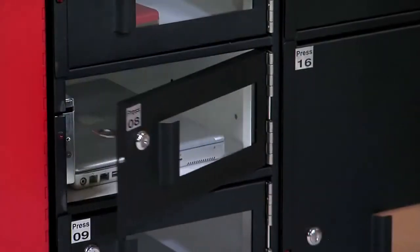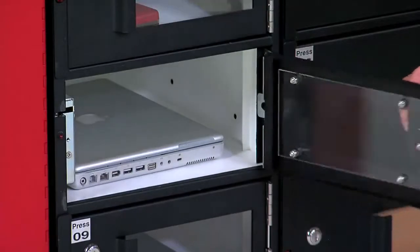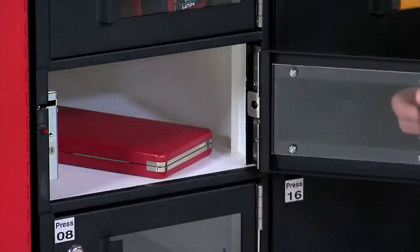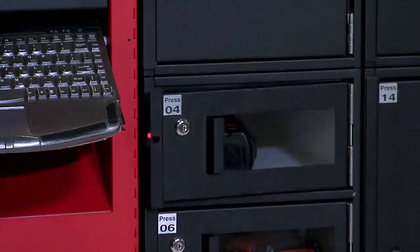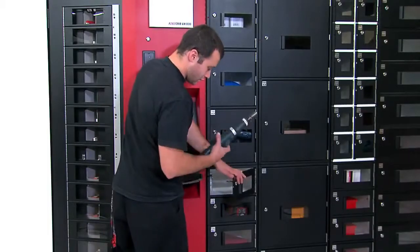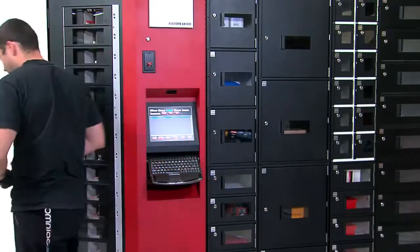For extra large items such as computers that require electrical and LAN connections, rechargeable tools, gauges, or other bulky items, add variable-sized auto lockers to your Robocrib for an even more robust distribution system.